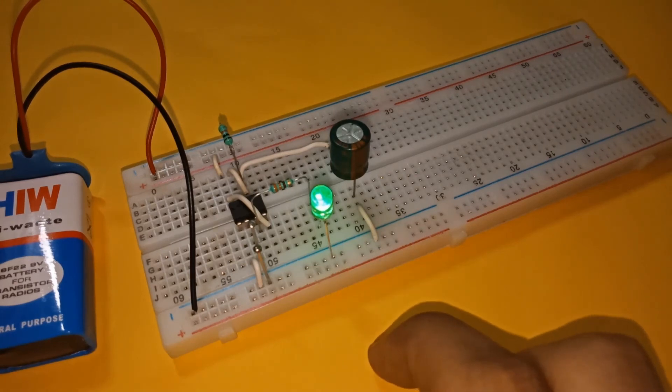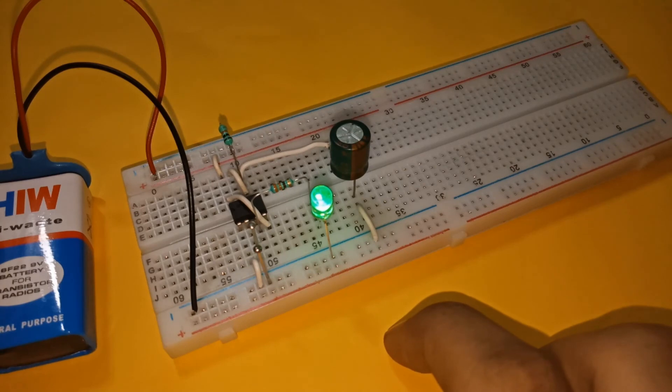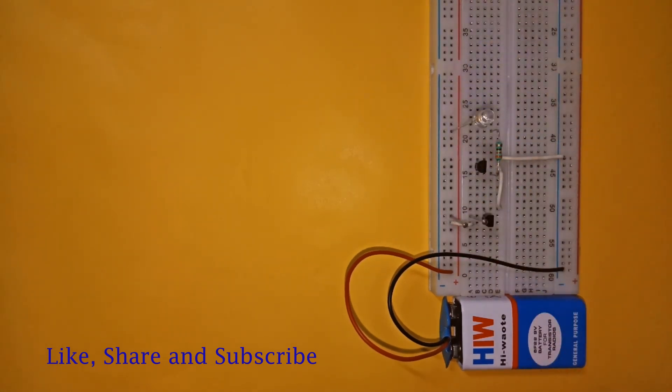Increasing the capacitance value increases the time for which the LED will remain on. You can refer to this table to see the relationship between the capacitance and the time of glow. Thanks for watching — do subscribe for more such videos.